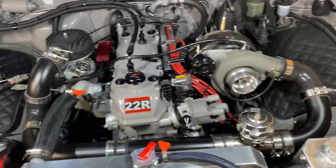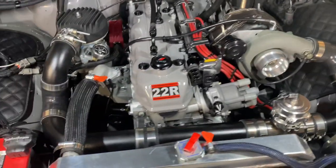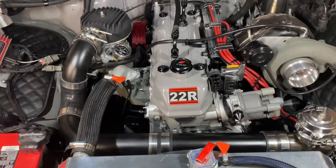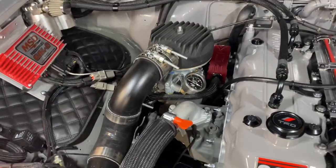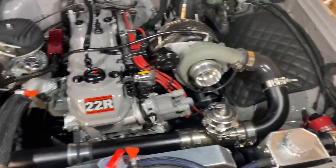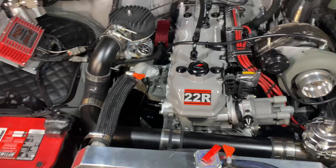What's up guys? Just wanted to share a little bit about the motor. So it's a 22R Boosted — it's not a 22RE, so it's not EFI. Actually running a Weber 3236 carburetor. There's a lot of details in regards to the motor.